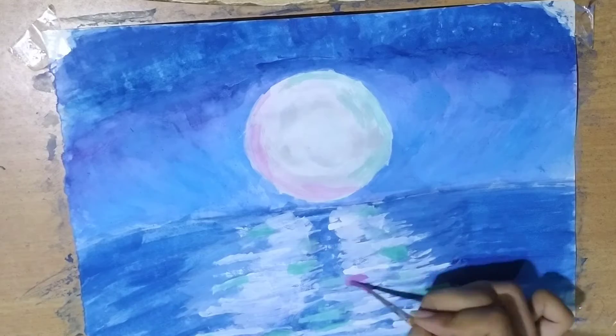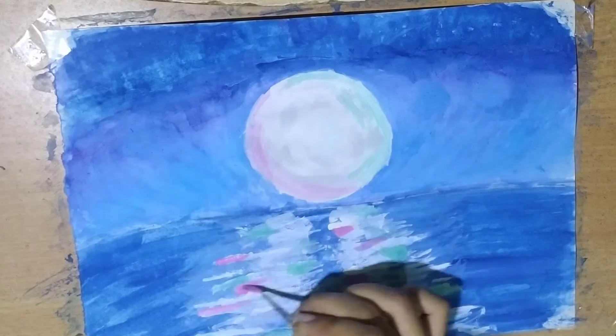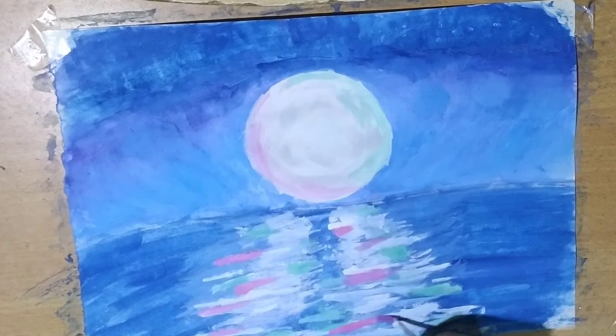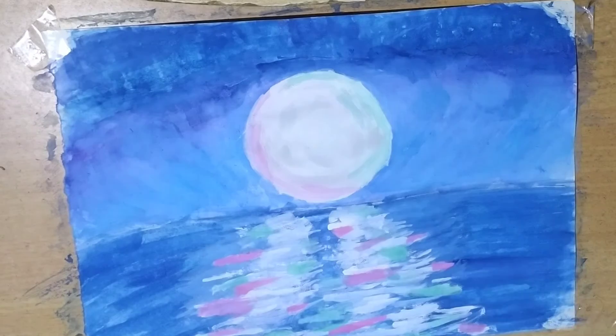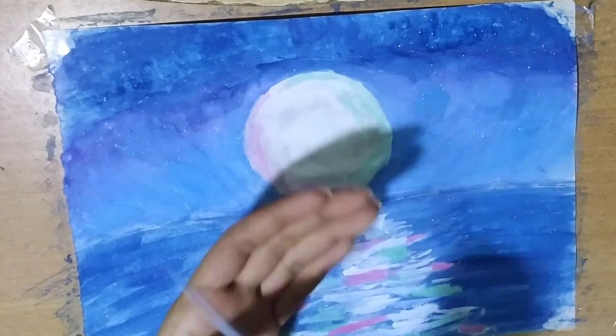Now use green and pink shade in the river reflection. Take the brush and sprinkle some white color for the stars.